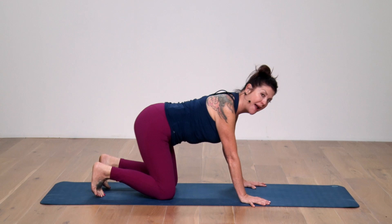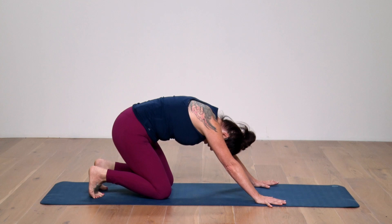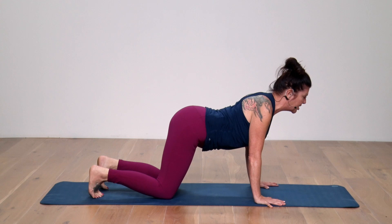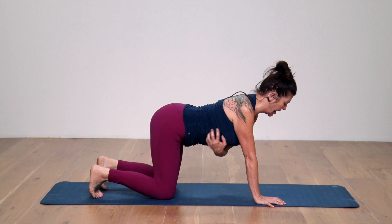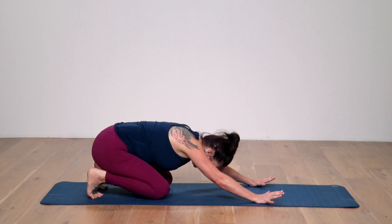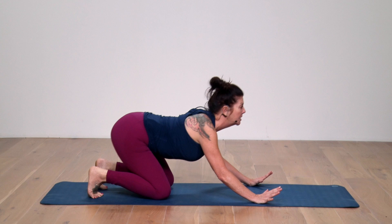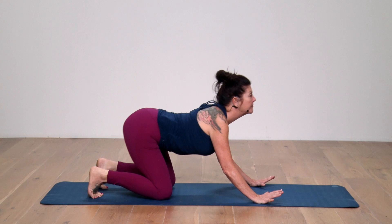Bring the hips back to the heels and take the hands just a little bit — about half a handprint — further forward. We're going to work into a rolling cat and cow: tucking the toes under, pushing off with the hips, rolling through cat, and then finding your cow. Take a moment to unlock your elbows — this is really important when we're trying to establish connection into the sides of the ribs and the upper back. If you lock out the elbows, it tends to go into the shoulders. That's going to be our theme. Push back to what I call crouching puppy, up through cat to cow, keeping the shoulders and elbows nice and pliable, and coming back through.